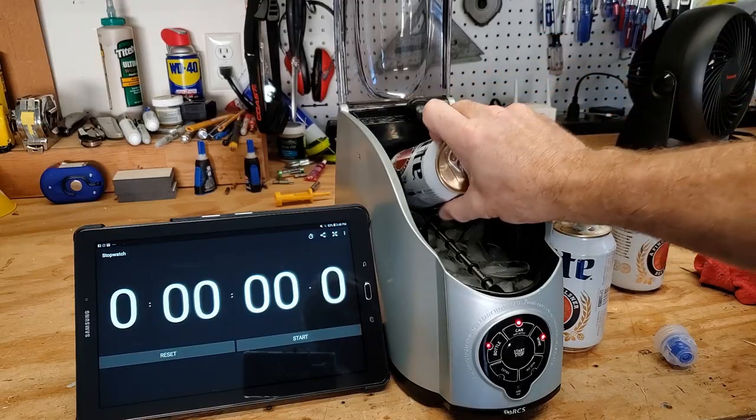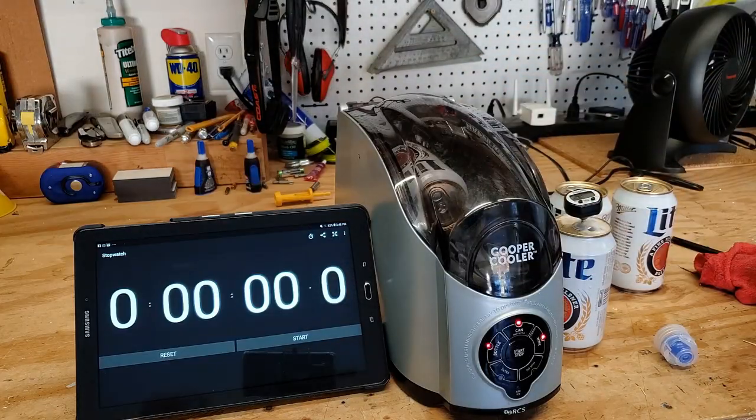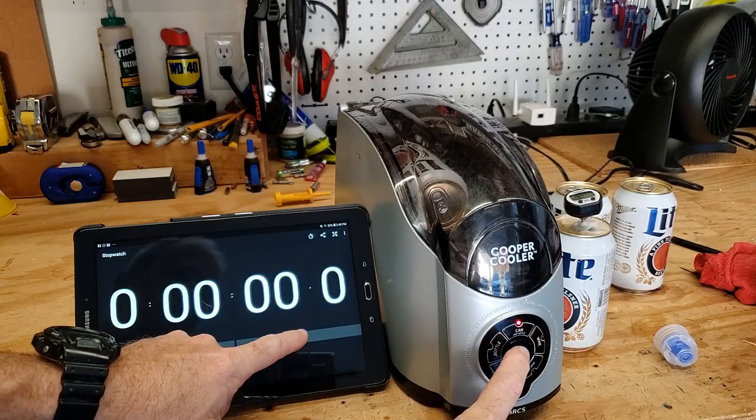Then you simply stick a can in, it rests on this, close the lid. We're going to start with just the can mode and we're going to hit start and see what happens.